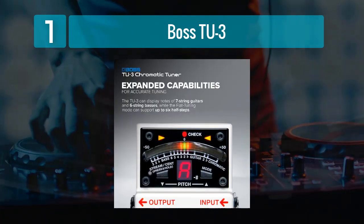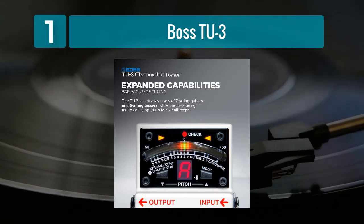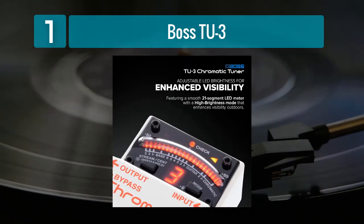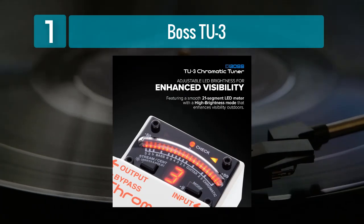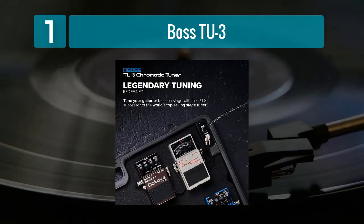One of the standout features of the TU-3 is its accu-pitch function, which provides a visual verification when the tuning is spot-on. This is incredibly useful for musicians who prefer to rely on visual cues in addition to auditory feedback. Additionally, the TU-3 offers flat tuning up to 6 semitones below standard pitch, making it versatile for a wide range of musical styles.